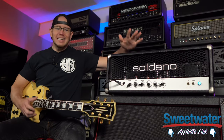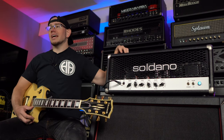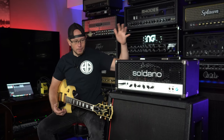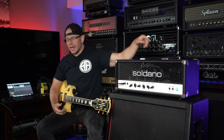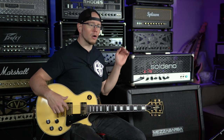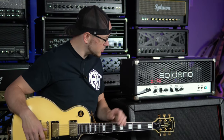Alright guys, so today I get to check out a Soldano Hot Rod 50 and you guys get to watch. The Hot Rod 50, from what I have read online, is supposed to be a single channel 50 watt version of the SLO-100. I don't know how accurate that is. There is a lot of gain on tap here. This is a simple beast — it's just a single channel.